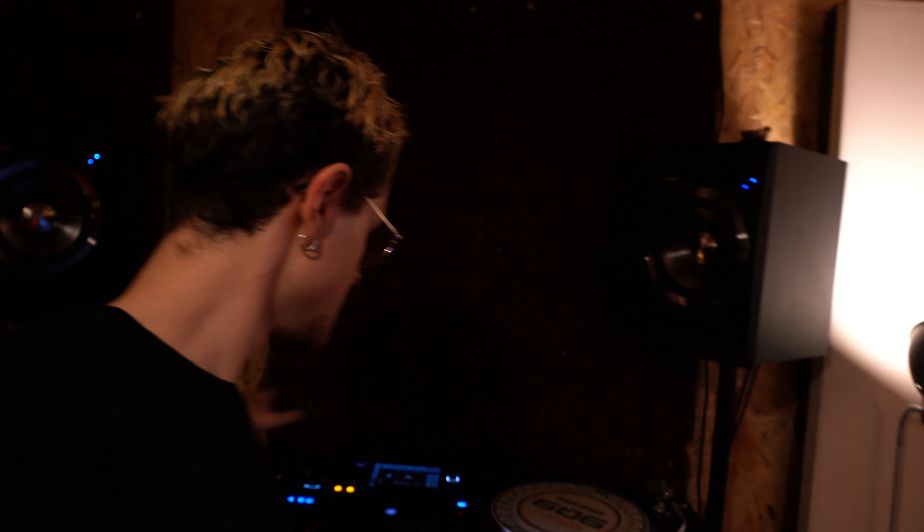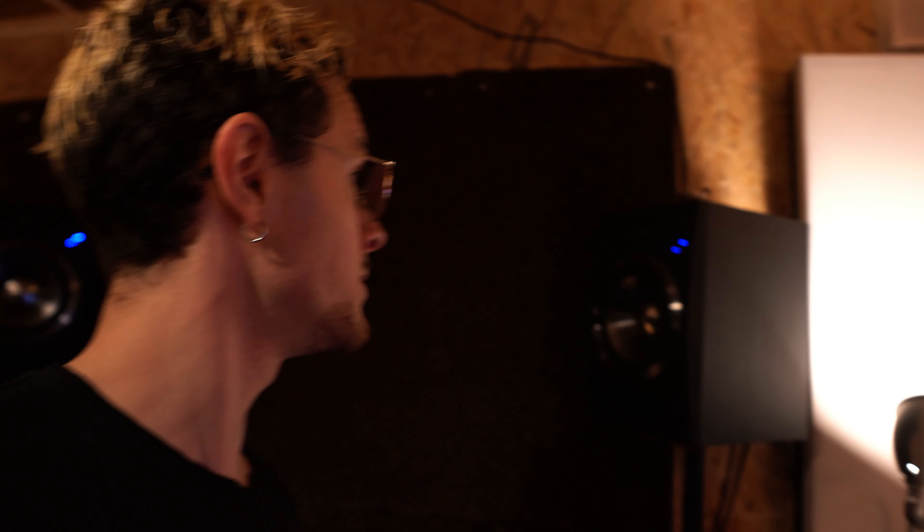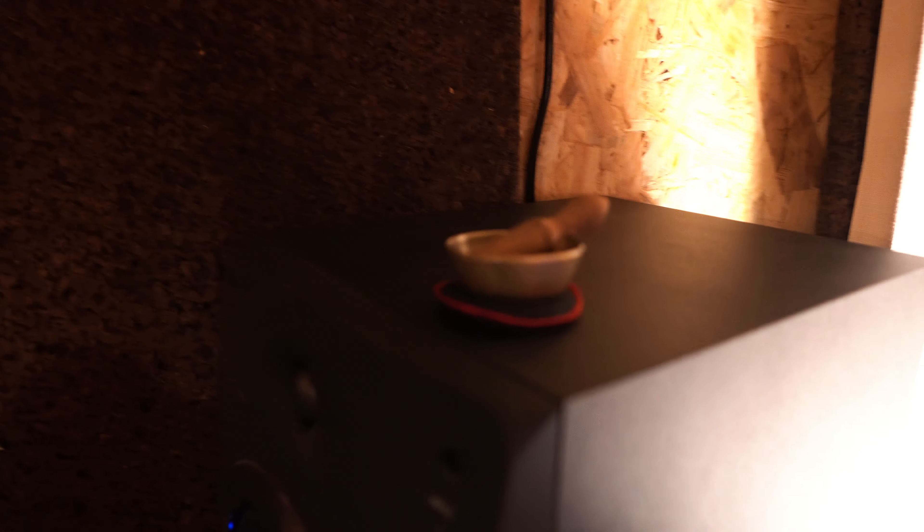Over here we have the speakers hooked up to the DJ system. I've actually had these speakers for 10 years or more — they were the first speakers I ever bought to make music. After a while I upgraded, but I still really like them and they still serve their purpose. Up here we have a little singing bowl.